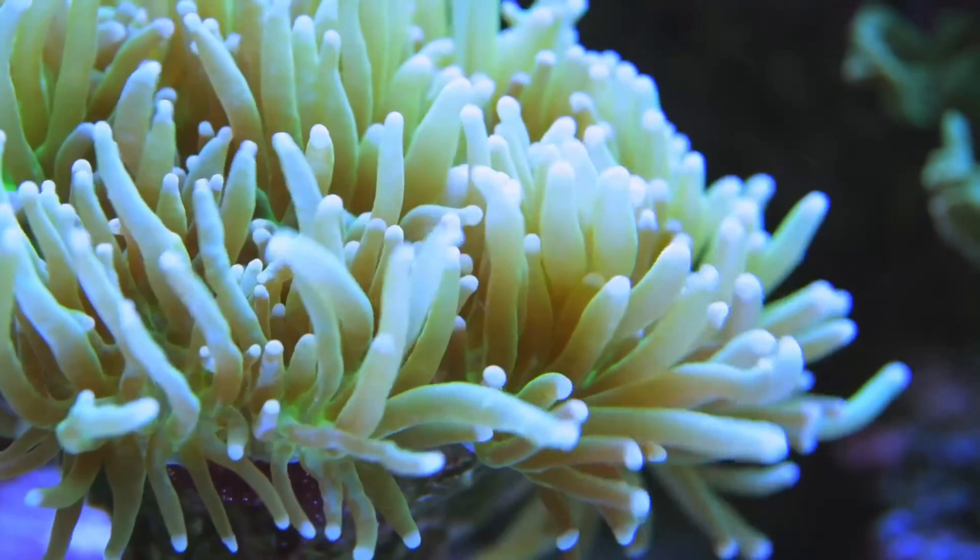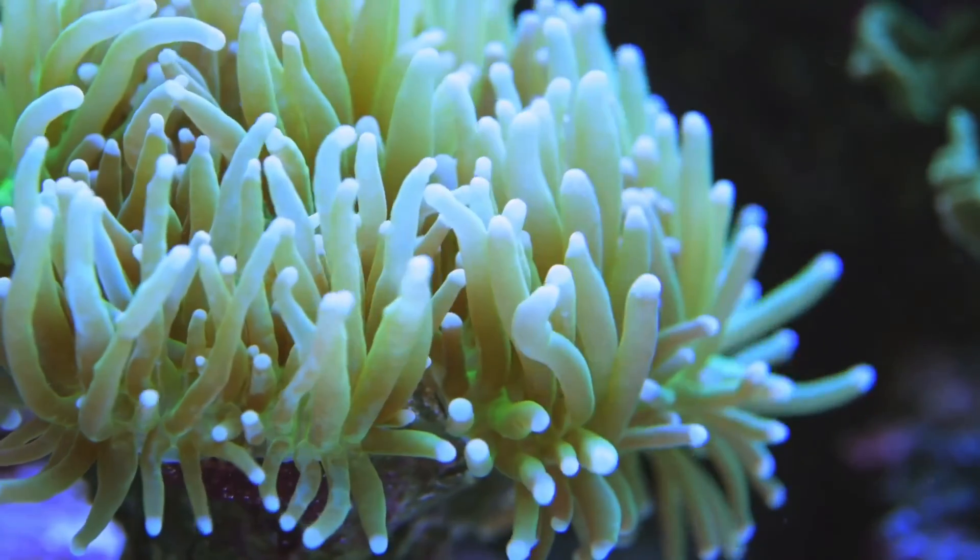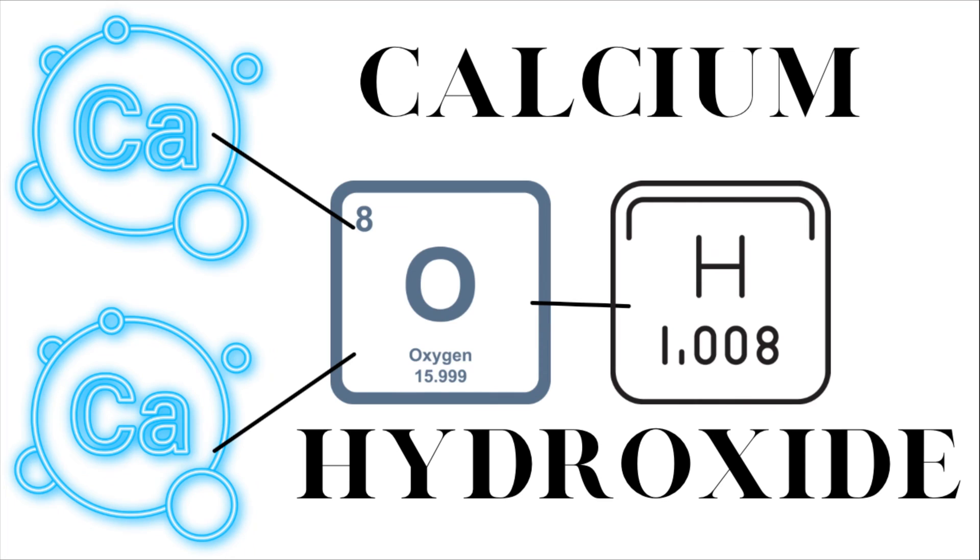What is Kalkwasser? Kalkwasser, German for lime water, is calcium hydroxide — a cost-effective one-part solution used to raise calcium and alkalinity in your saltwater reef tank without increasing salinity levels.